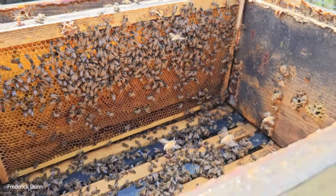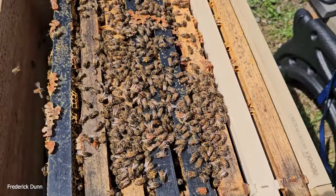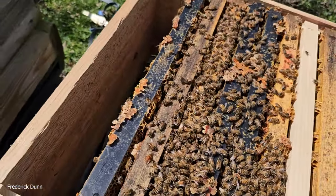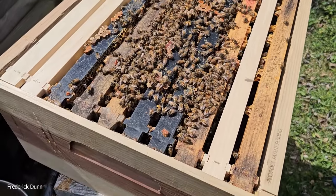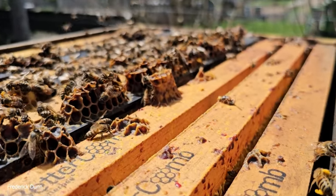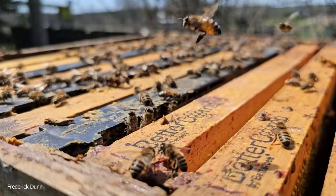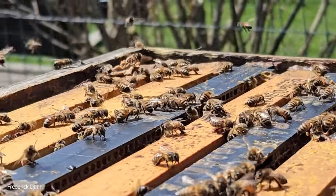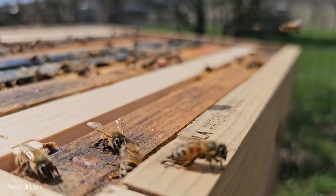We're putting all these frames together and getting down to the bottom box to see what's going on. We have fully capped honey in the 10th frame position and the 1st frame position. Then we have two brand new frames of undrawn heavy-wax foundation — the heavy wax is important. Don't forget to scrape away all the burr comb on the bottom box to maximize compatibility when stacking boxes together. I put the scrapings in a stainless steel bucket.